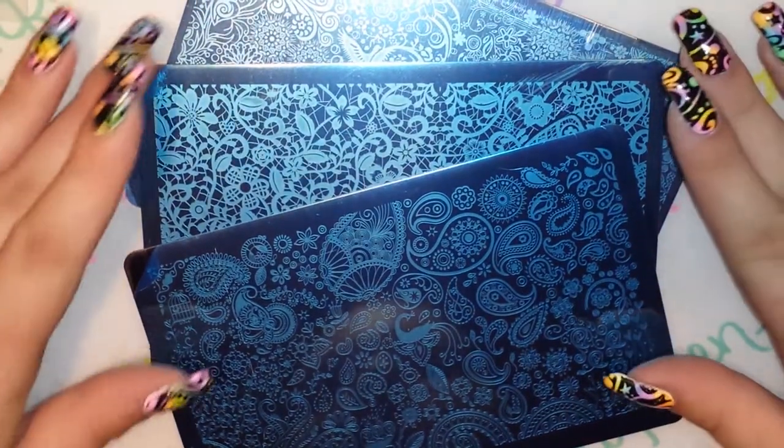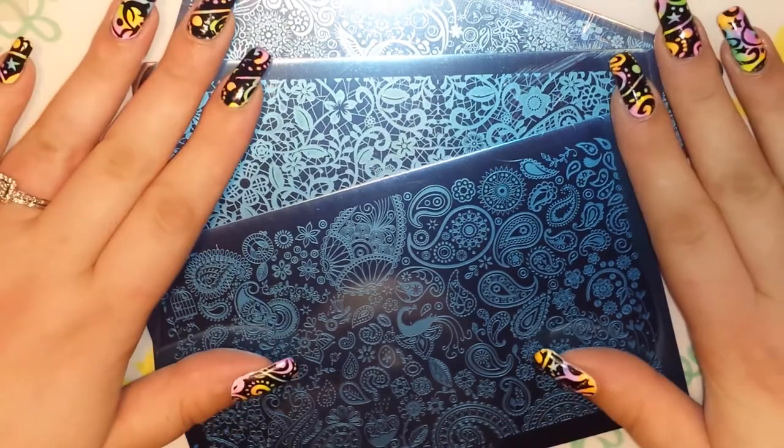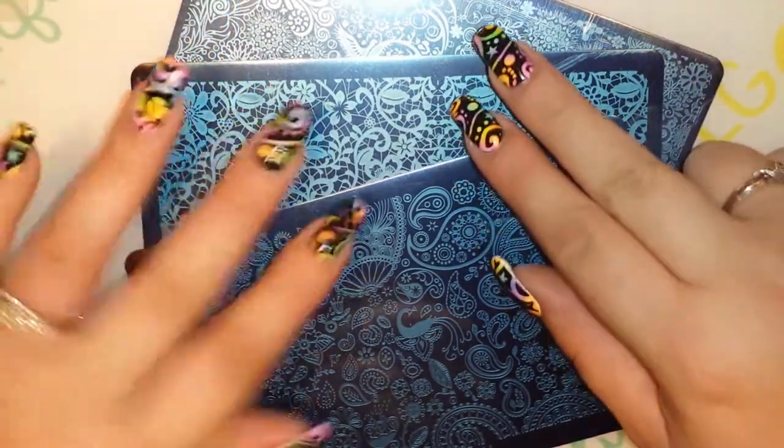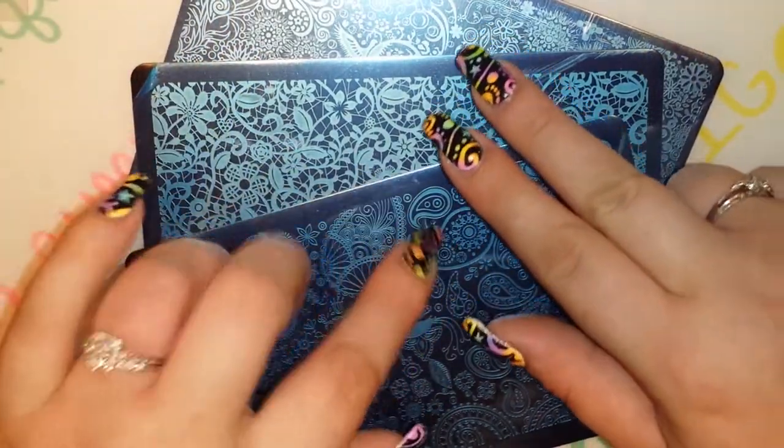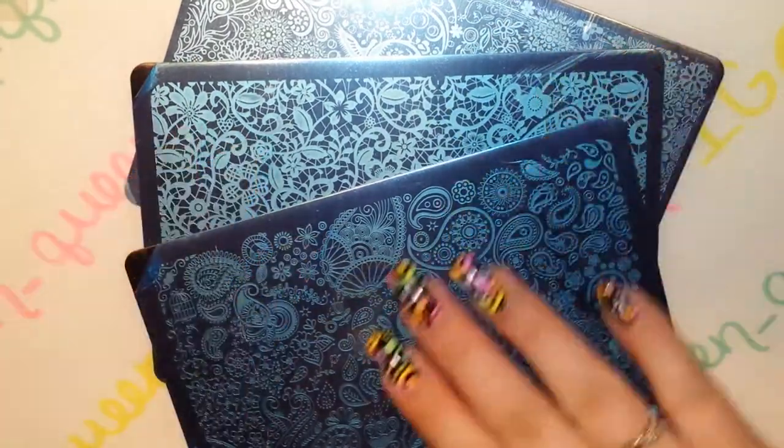Hey guys, I'm back with another video. Today I have these three flowers plates — I showed you two before in a different video which I can link down below in case you missed it. And these are the other three that I ordered.